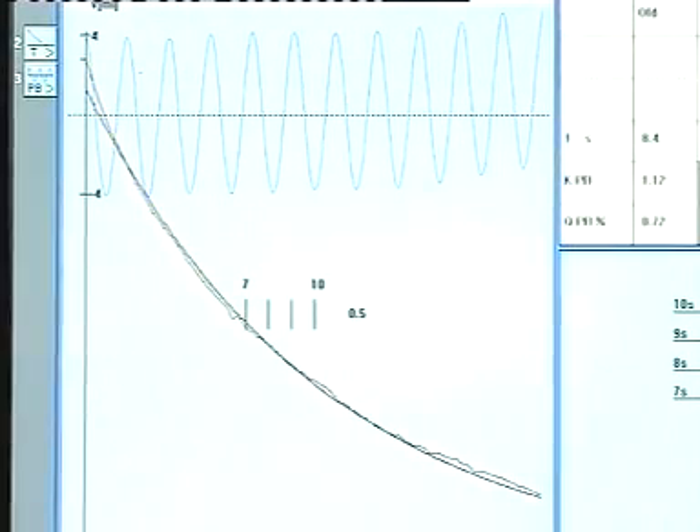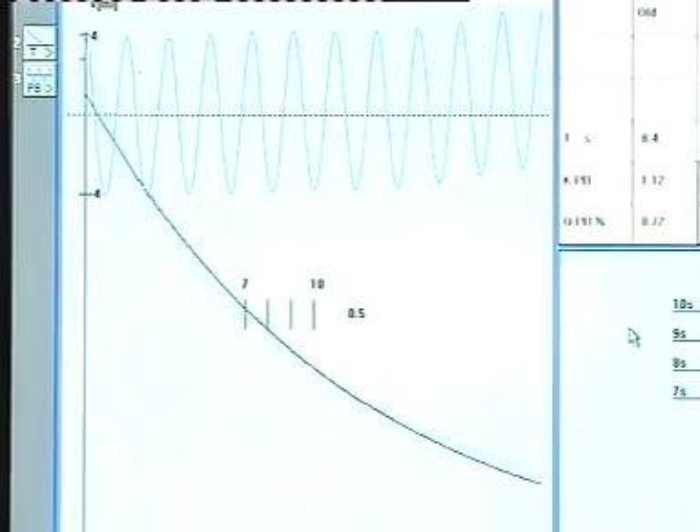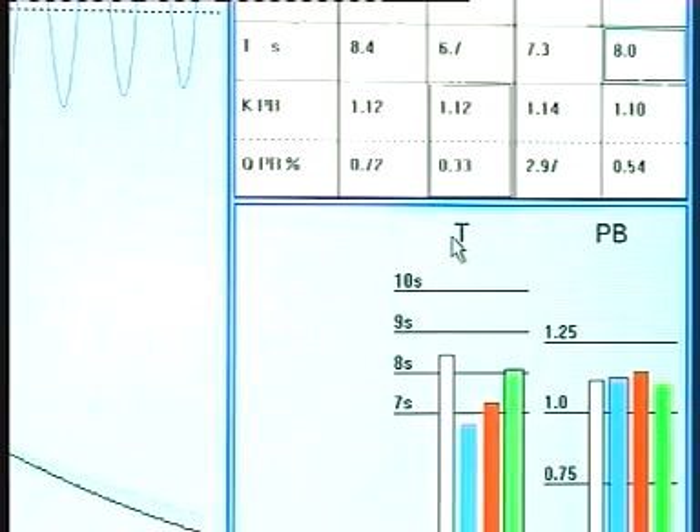Plethysmographic pressure changes are calibrated in terms of volume by using an automated pump to inject a known volume in and out of the box.